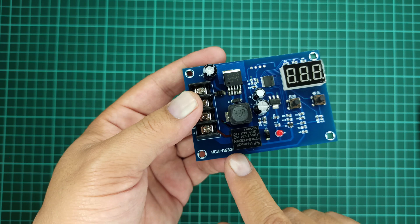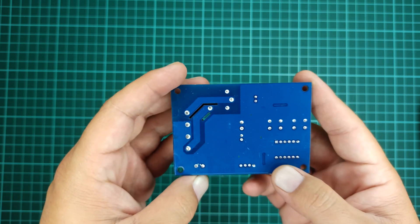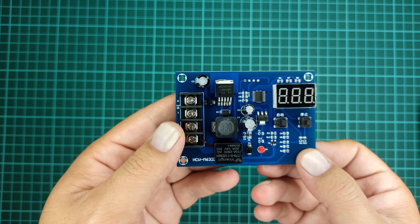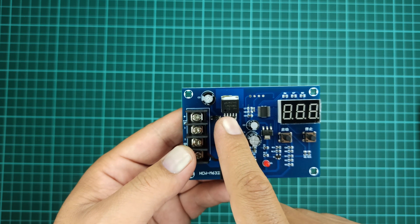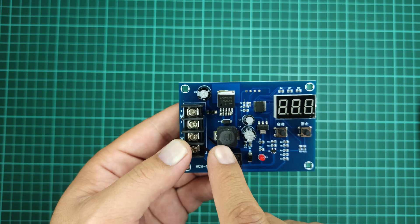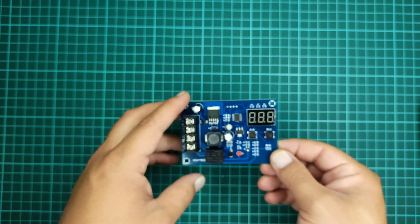The module comes with part number HCW-M632. It uses LM2596, which is a 3-ampere step-down voltage regulator, an inductor for the boost operation, and other components to help in switching and biasing functions.